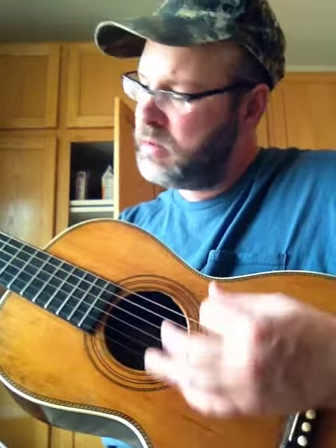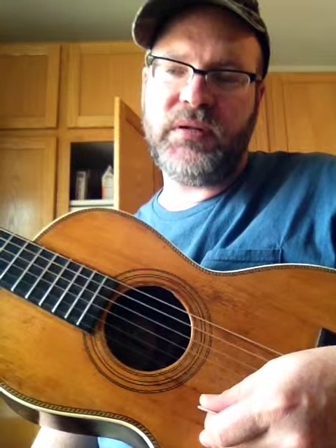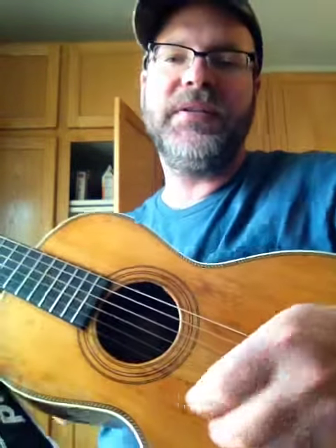Here we go. Rise up this morning, smile with the rising sun. Three Little Birds pitched by my doorstep, singing sweet songs, melody pure and true, singing this is my message to you. Don't worry, cause every, cause every little thing gonna be alright.